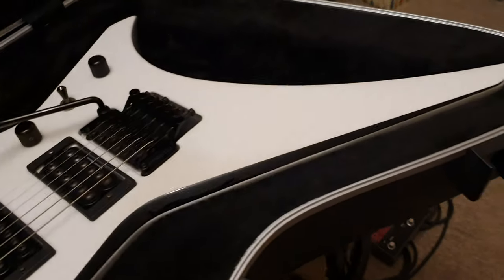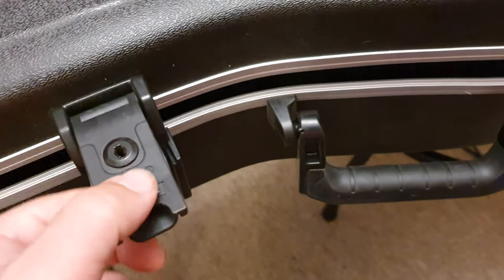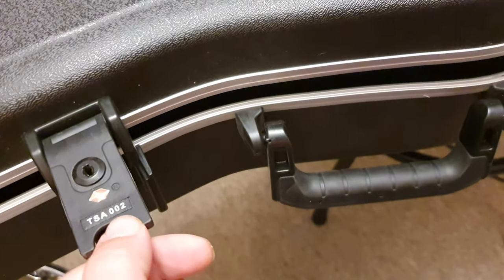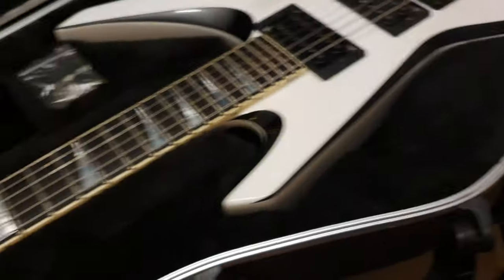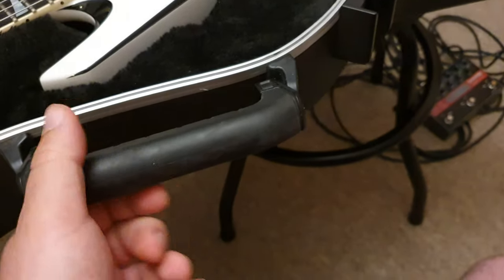Beautiful Jackson molded flight case as well — an SKB flight case with the logos and TSA locks. As always, I don't think I've ever had a single Jackson case that wasn't TSA 002. I guess I just really like that number. Cuts down on key costs as well. Beautiful rubberized thick heavy duty handle.